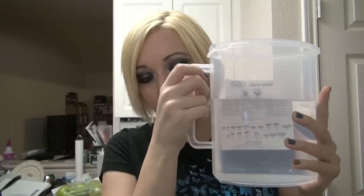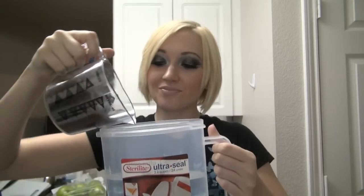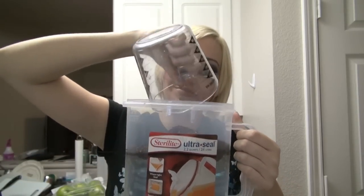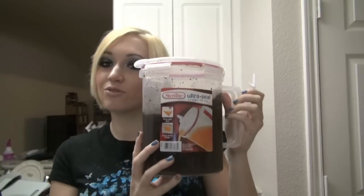I want to do this so it's enough for the week, so I'm doing four and a half cups of filtered water to one cup of coffee grounds. All you do is take your water, put it in the pitcher, put your coffee grounds in, and stir it — or if you have a secure lid for your pitcher, put it on and give it a shake. Mix it up, then simply leave it at room temperature overnight or for 12 hours.